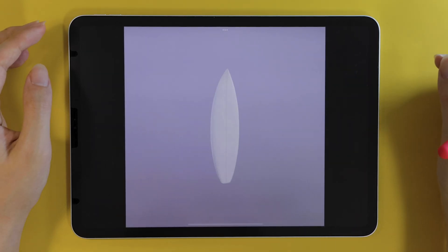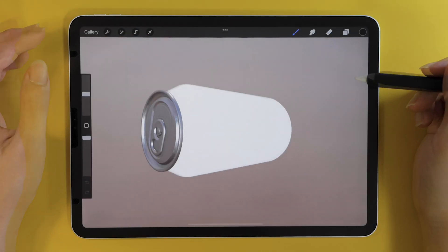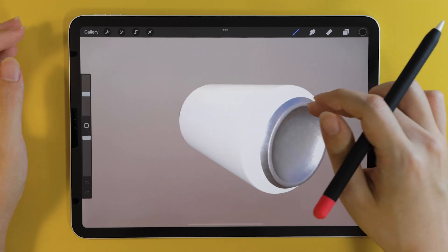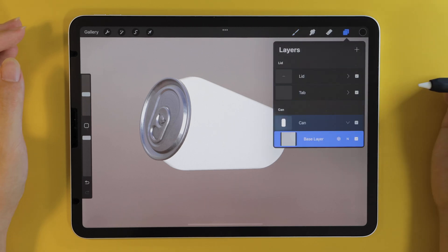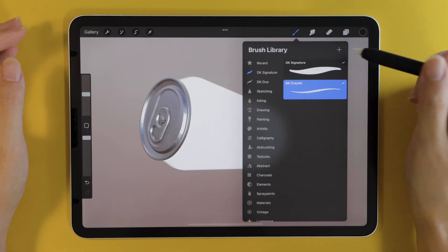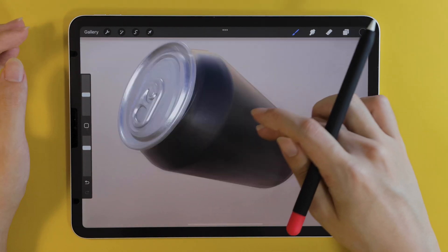So here we are — the main gallery view is now filled with 3D models, which I downloaded earlier. Once we dive into one of those, you can see layout-wise not a lot has changed. We still have the layers panel, which categorizes each part — in this case we have the lid, the tap, and of course the can itself. Let's go ahead and tap the base layer of the can and add another layer on top. We can paint it with a brush we're all familiar with, or we can just color drop just like we would in a 2D environment.